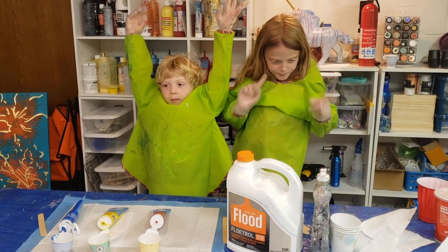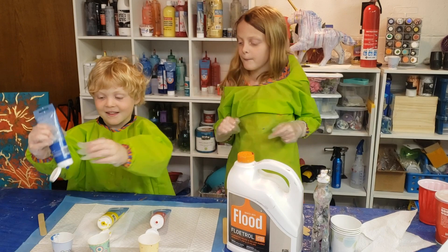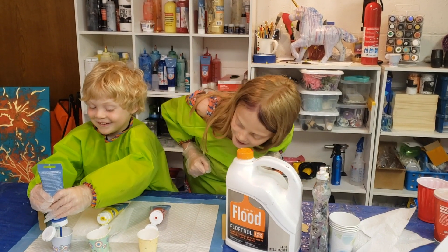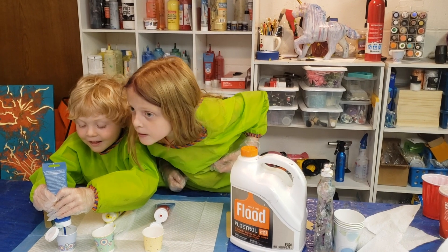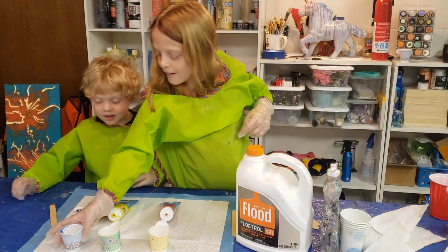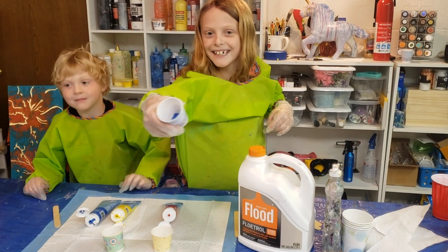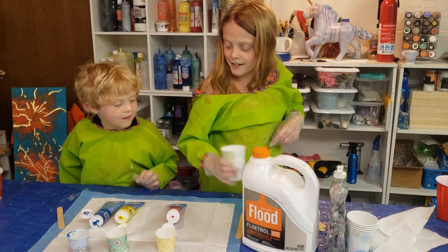Okay, here we go. Sawyer, let's put the blue paint in the cup first. That's enough. Okay, so here's the blue paint. Now we're going to put the pouring medium in.